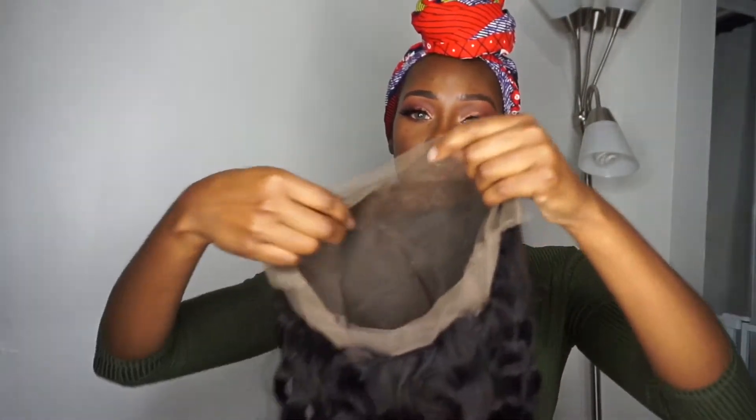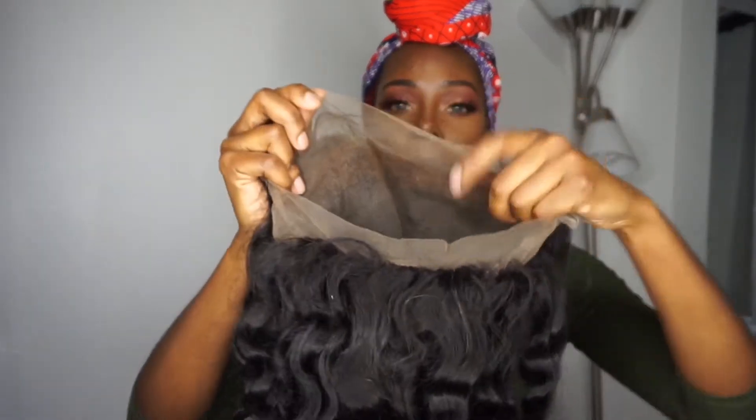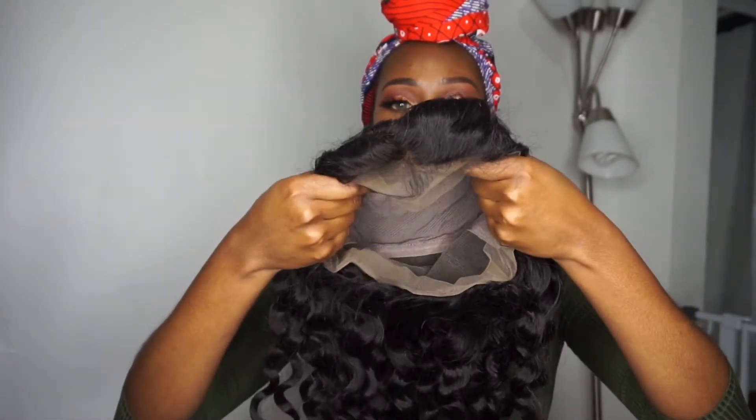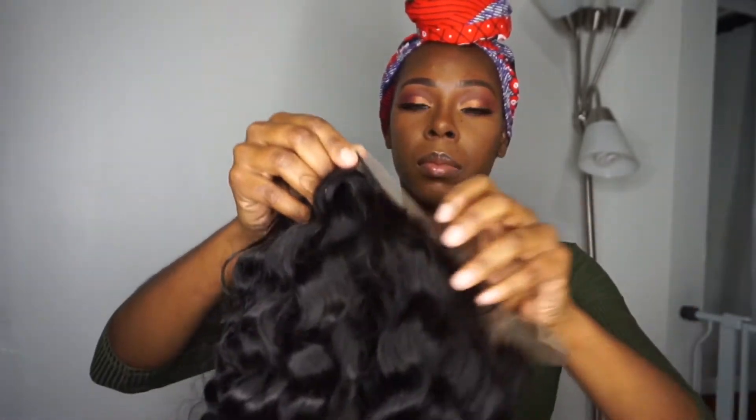Today I'm going to be doing an installation video. The hair in this video is from velveteahare.com and I have it in their Brazilian full lace wig. This is their loose wave texture and it is 100% virgin human hair.